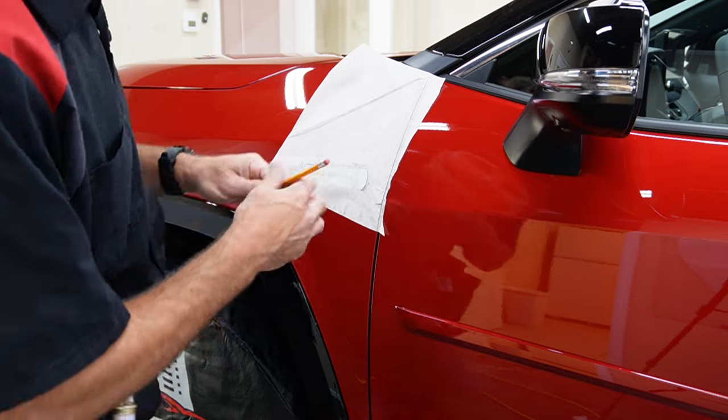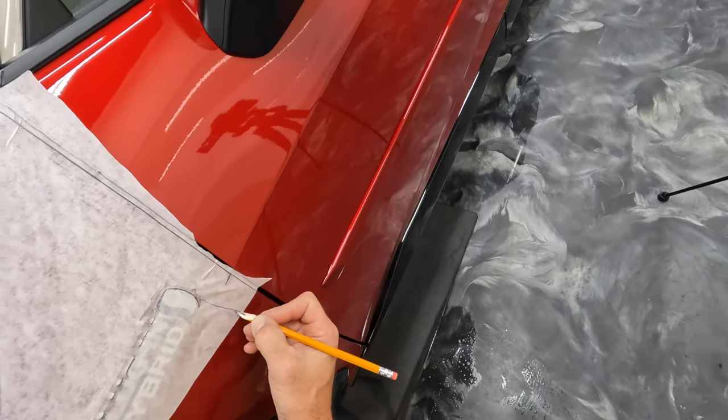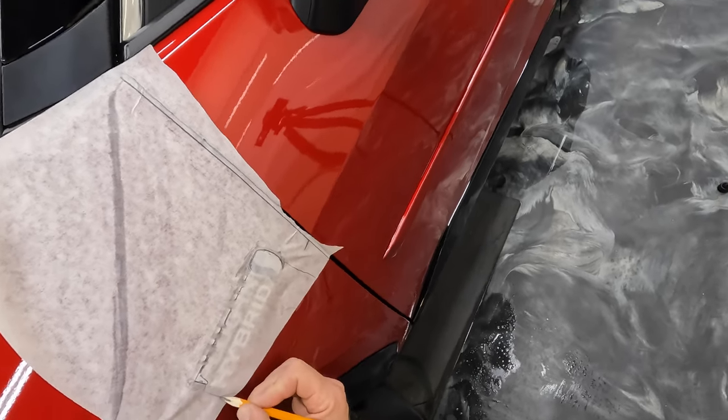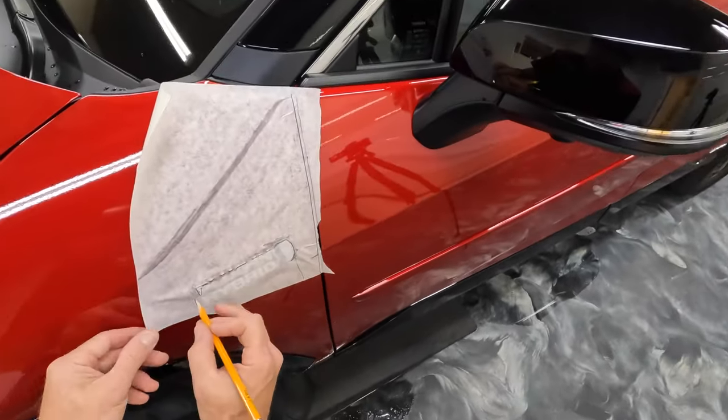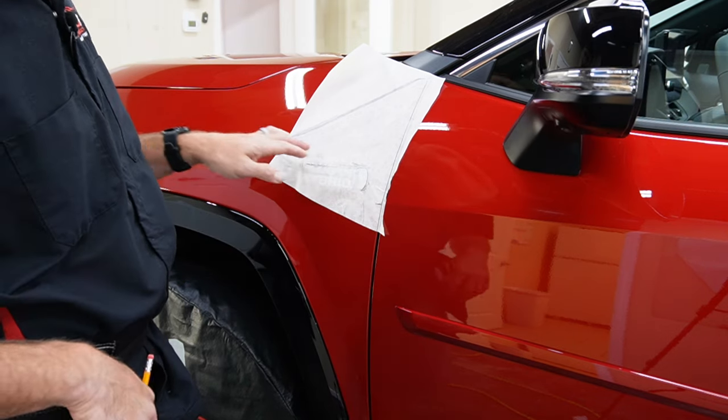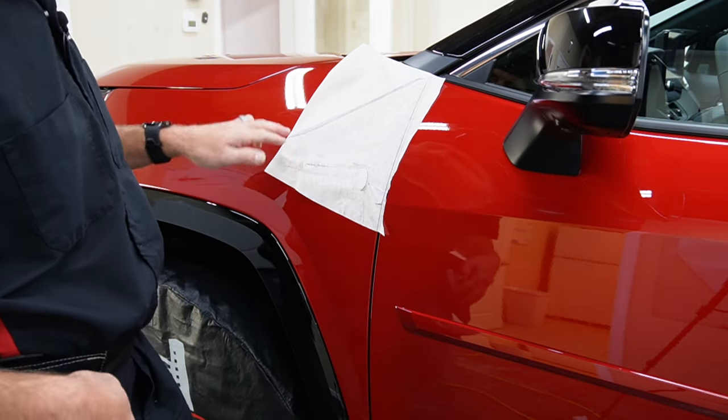So what we'll end up cutting out will be like straight down here — that will go away — and then from here we'll come out and down, or even just straight over would be fine too. So all we're dealing with is this one side and then across the top.